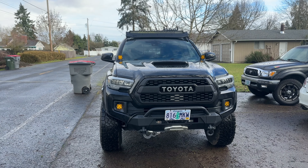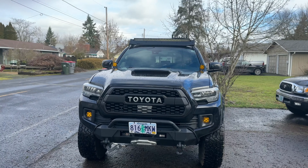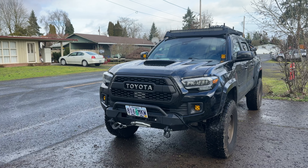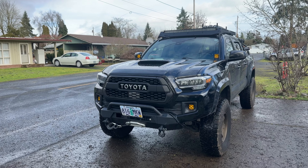Only adjusting that bracket was a little bit tough, but other than that it's pretty much easy plug and play. Shoutout to Auxbeam for the fog lights — can't wait to use them off-road.